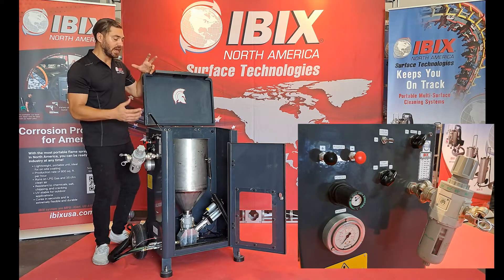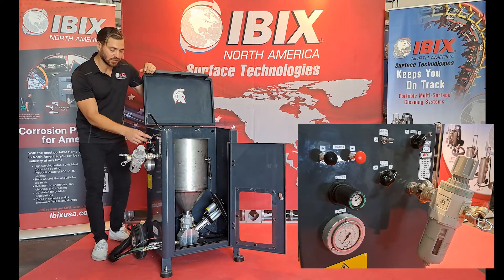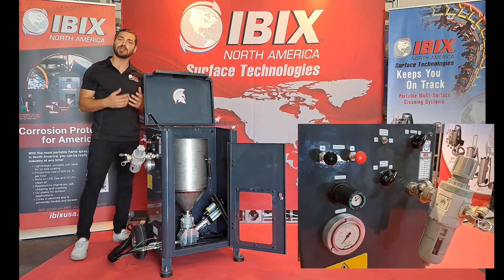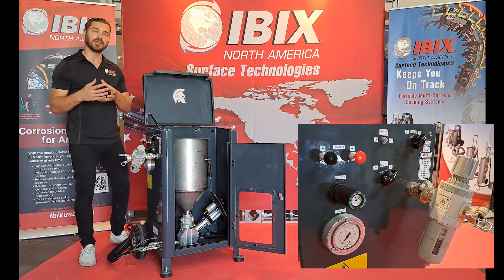That will begin to activate the vibrators, shaking the material down into the pot. Just to the left of that switch, we have our cooling system switch. As mentioned, we do have interchangeable guns, so if you are using the gun with the cooling option, you'll want to flip that from the off position into the on position, and that will start the cooling system on the gun itself.